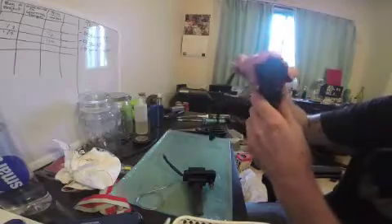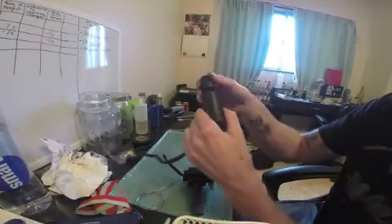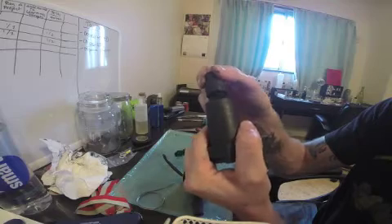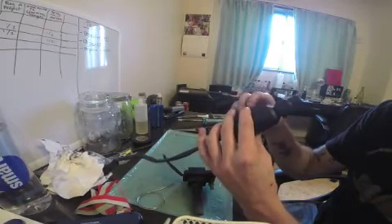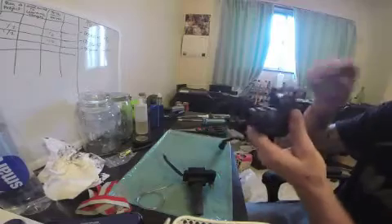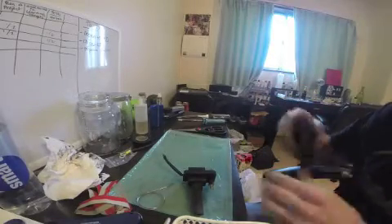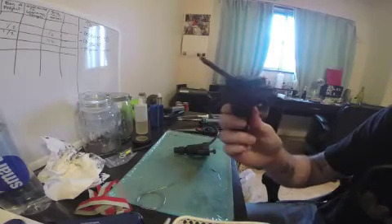Here's the EJ20G coil pack, and if you pull the boot back you can see there's cracks. Three of my four were like that. The car ran great, idled fine, but when it got to full boost it wasn't hitting boost all the way and it would cut and shutter like crazy. So I got these EJ205 coil packs.